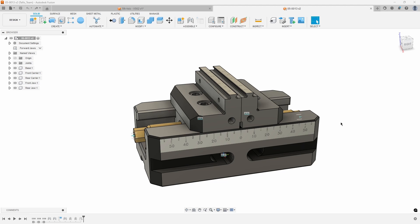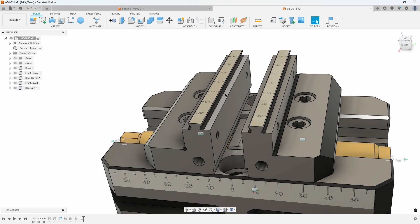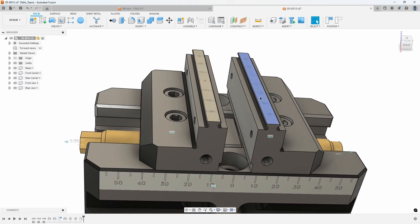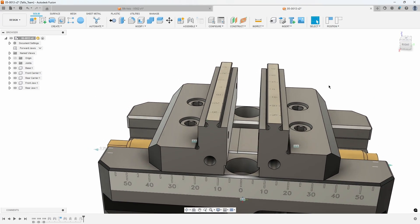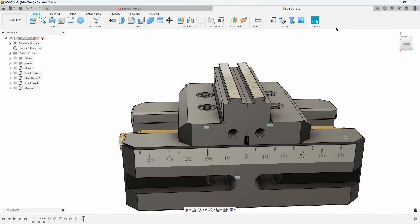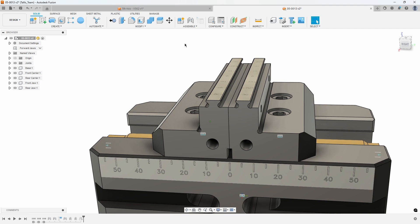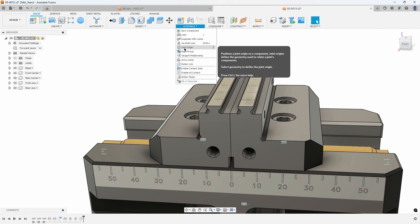In this second example, we have a vise that doesn't have any existing joint origins that we can snap to, so we're going to have to create those. This might be a vise imported from a particular vendor or off of GrabCAD, for example. We want to create joint origins that we can use with the joint command for our stock. I'll come into the Assemble menu and go to the Joint Origin command.